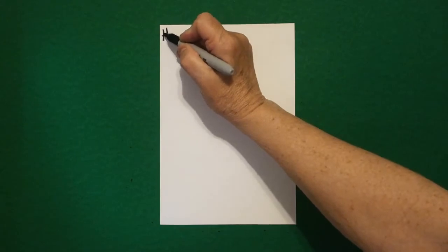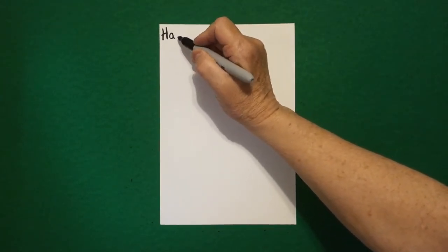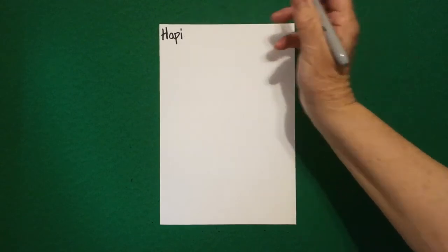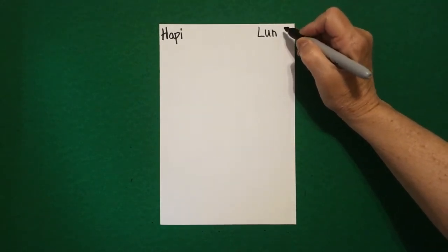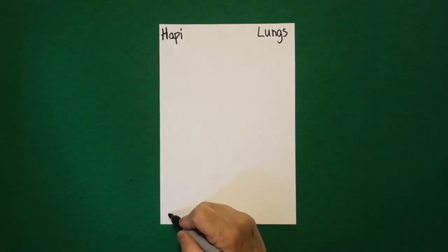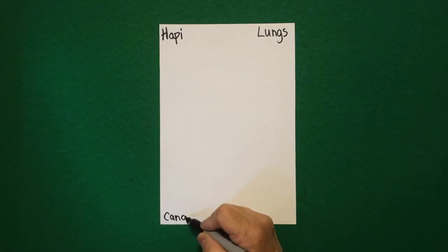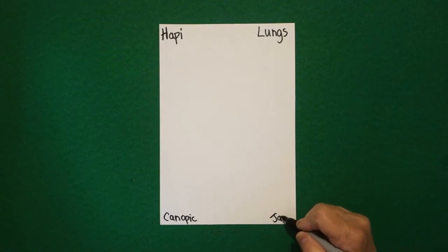Today's project is how to draw a canopic jar for a mummy to hold the mummy's lungs. This is the name and it is the head of a baboon. These are guardians for the organs.